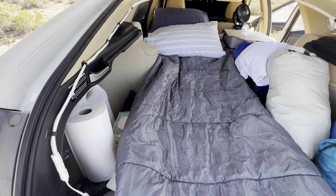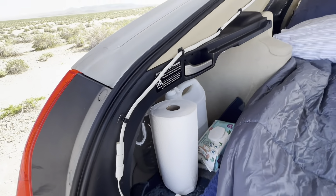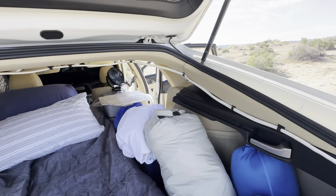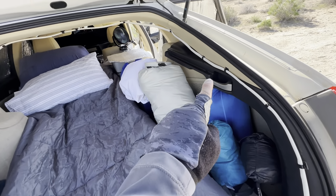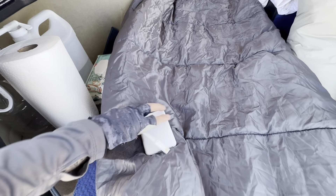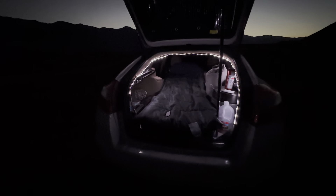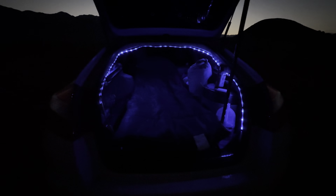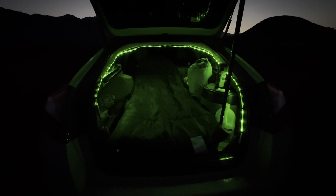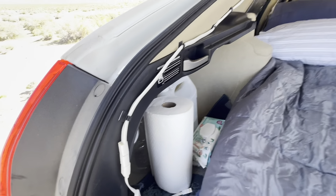I took my Lumen noodle light and hooked it up all around here, connected to just a small power bank. You probably can't see it because it's pretty bright out, but you can switch the colors. At night it's actually pretty cool and very useful.